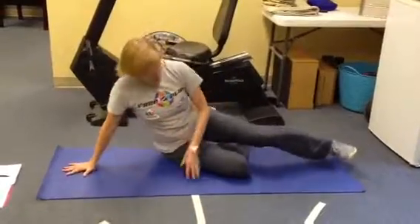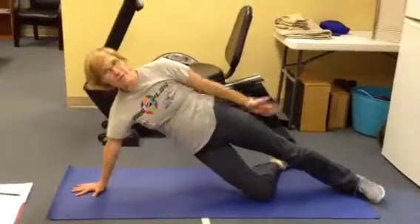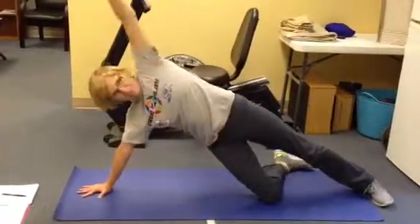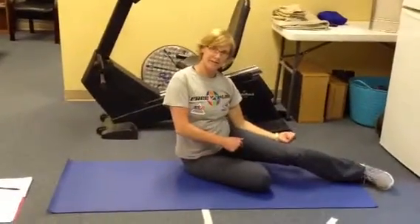Then you're going to come back over here, get back up, and the arm motion is going to be this. Then come over, switch sides, do the same thing on the other side.